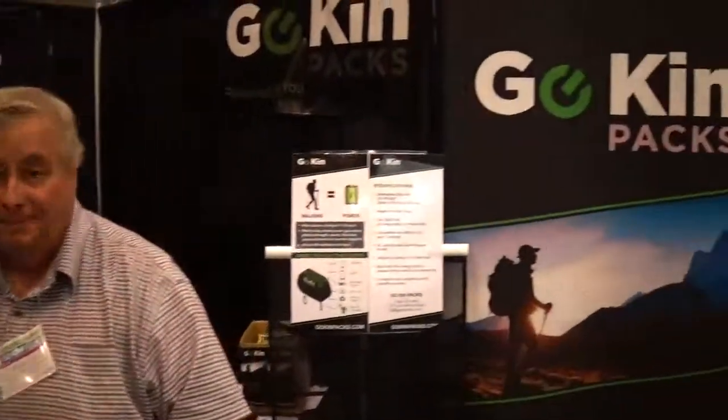More information on your website? Our website is gokinpacks.com. Thank you.